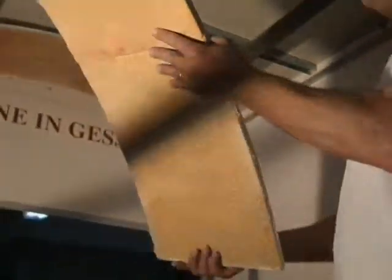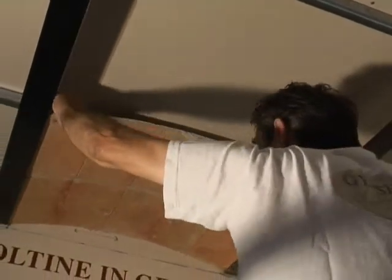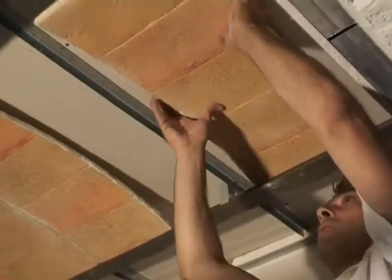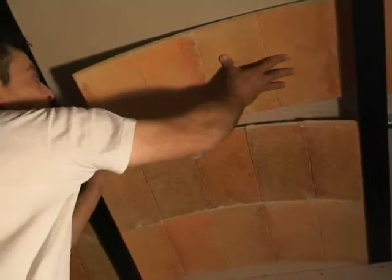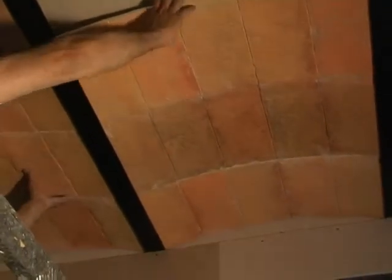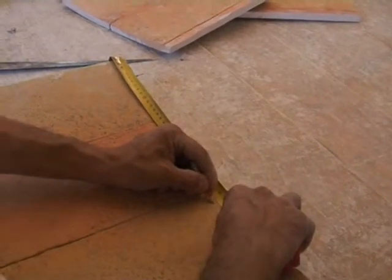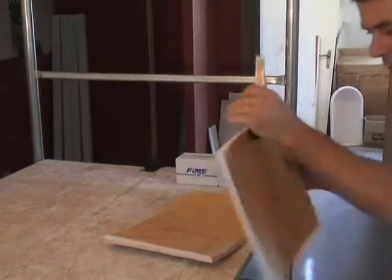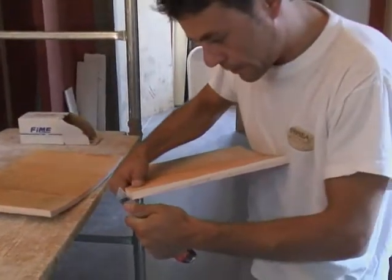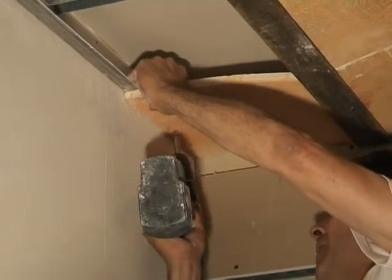Take the vaults and begin installing them into the T-stud, taking care to keep the spaces even. If necessary, rotate the vaults. Continue to insert one next to the other until the ceiling is complete. Prepare any remaining pieces — these should be installed with one side into the T-stud, screwing the other side into the guide at the perimeter.